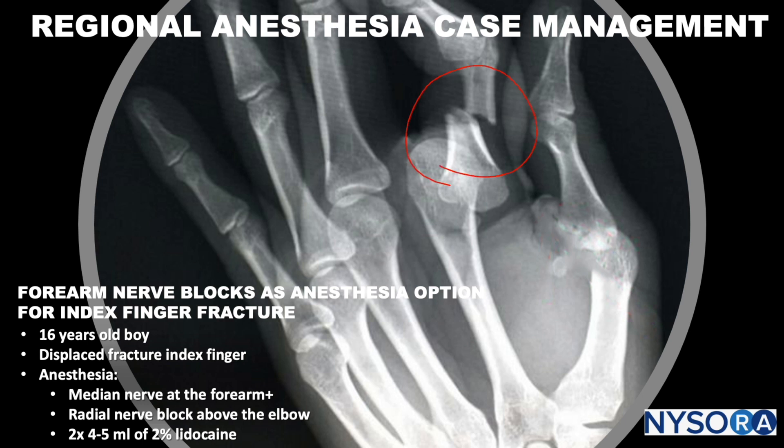Here we can see a displaced index finger fracture. For anesthesia, we're planning the median nerve block at the forearm and the radial nerve block just above the elbow, and for both of these we plan on using four to five milliliters of two percent lidocaine.